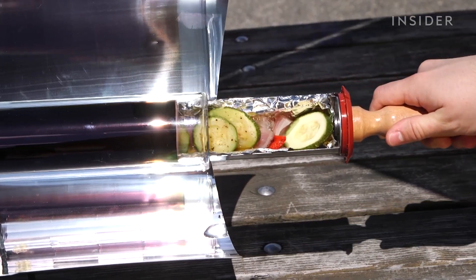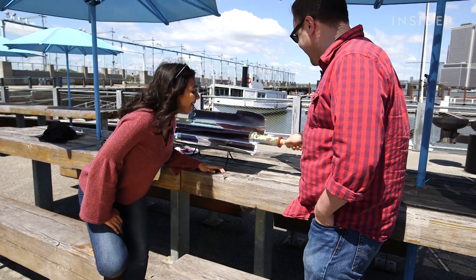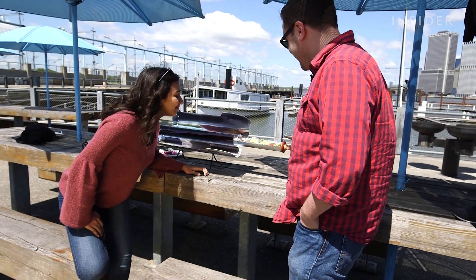This is the GoSun. It's a solar-powered grill that claims to cook a meal for two people in minutes. It is steamy. Oh my God, it's so rich.